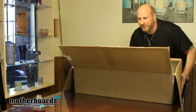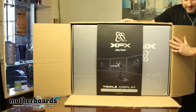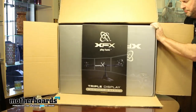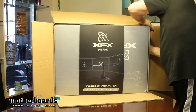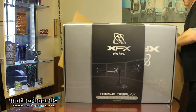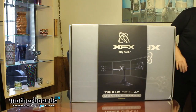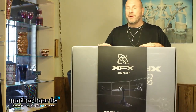Spin around to the front — here's the box. Giant size! I'm going to go ahead and pop this thing out of here and move the whole thing out to the table. This is a huge unboxing. Here we go — welcome back.